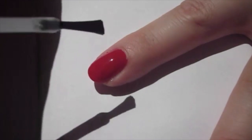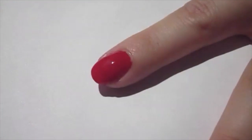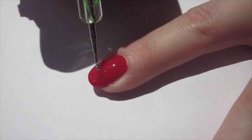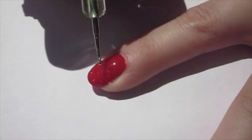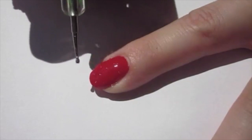Then I added a thick glossy top coat on top. I waited until the nail was partially dry before going in with a dotting tool and lightly adding some pressure on top to create these 3D seeds.